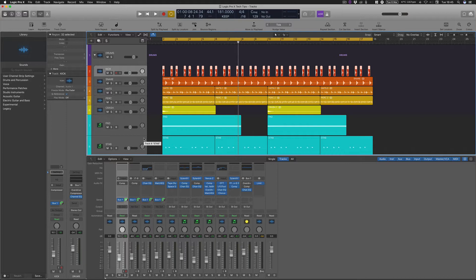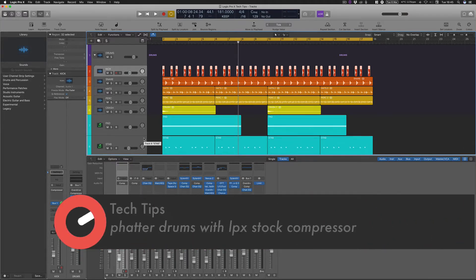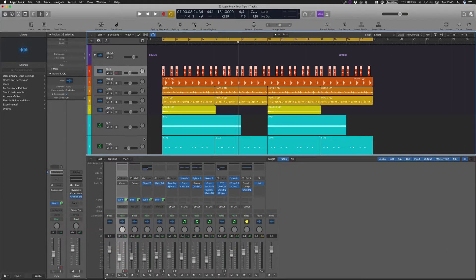Hello and welcome to this tech tip series with me Rory from Hyper Production, and today I'm sitting here with Sonic Academy giving you a tech tip on how to use Logic Pro X's compressor to get fatter drum sounds.